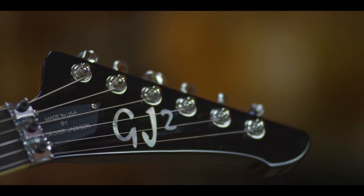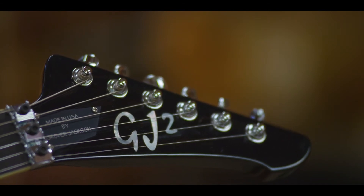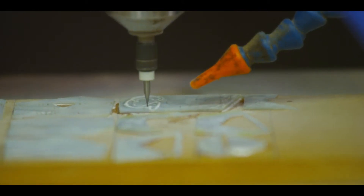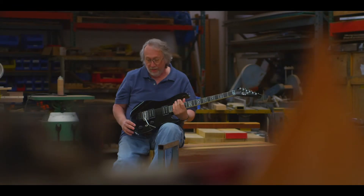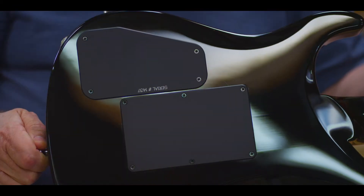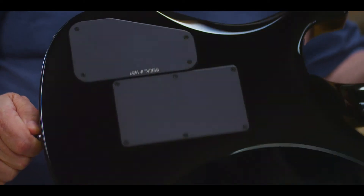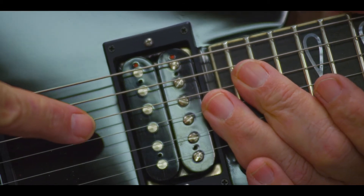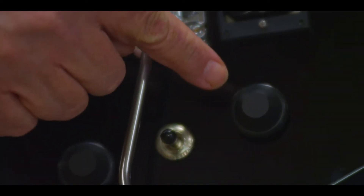It also has a Pearl inlaid logo on the head. We cut all of our own Pearl in-house, as well as almost all of the parts on this guitar are billet aluminum machined here in-house, which includes our pickup rings and our ergonomically designed knobs.